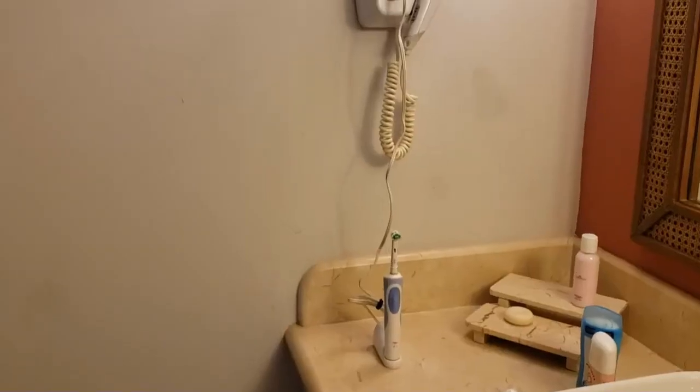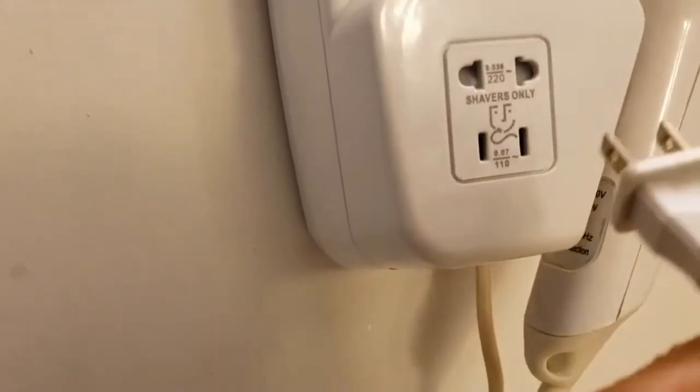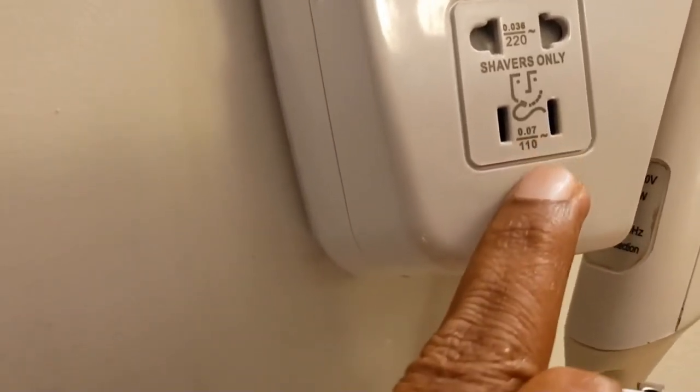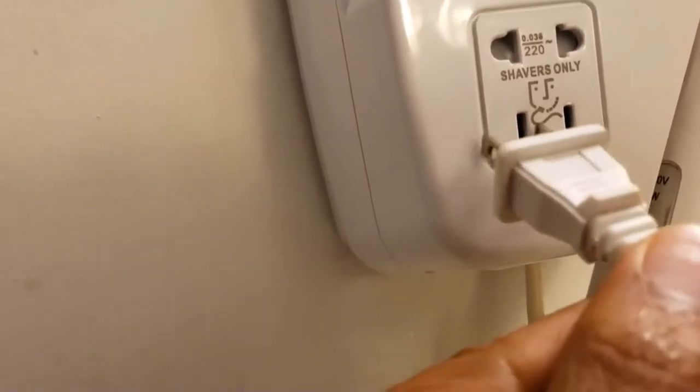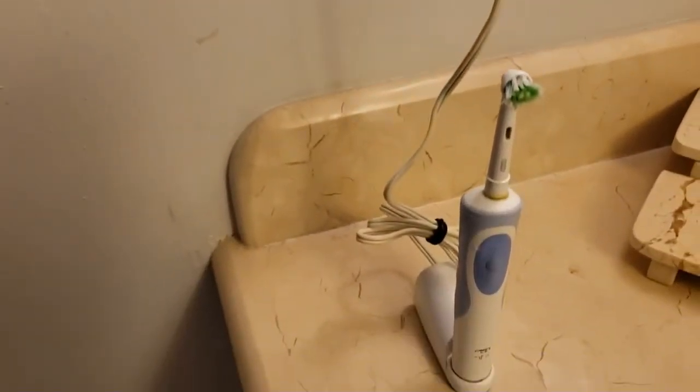Typically there will be one socket near the washroom which has both 220 and 110 volts. The bottom one is 110, which we directly plug our toothbrushes into and it works perfectly. The top one is 220 — don't use that one. Just use the bottom one and it works perfectly.